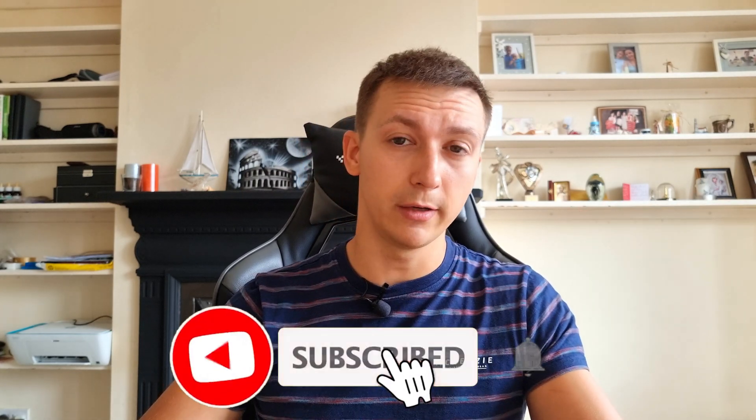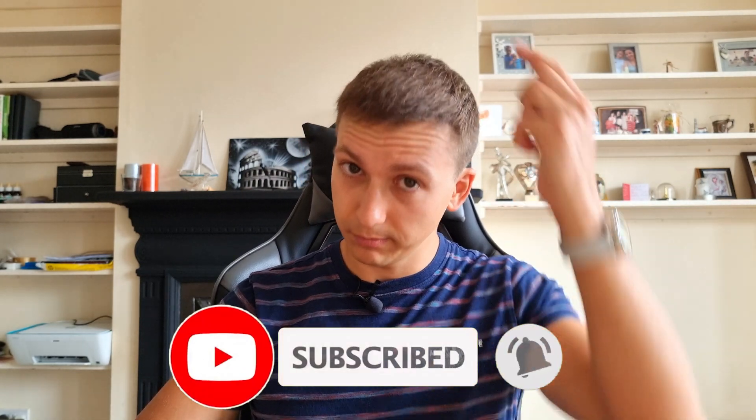That's it for this short video. Make sure to subscribe to the channel if you haven't already — I'm posting every two weeks with updates on my second hair transplant progress, as well as tips and tricks for hair transplants, hair loss, my oral minoxidil journey, and more. Make sure to subscribe and like this video — it'll help me a lot. I'll see you in the next one, peace out.